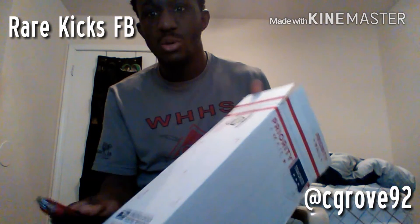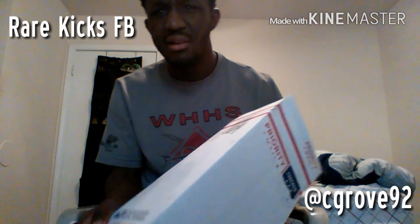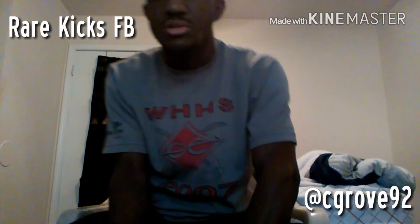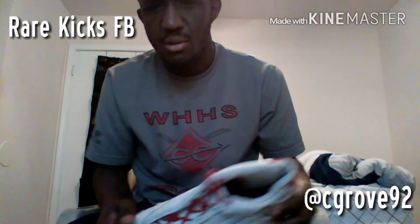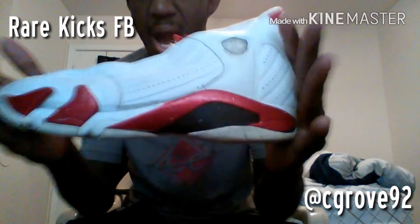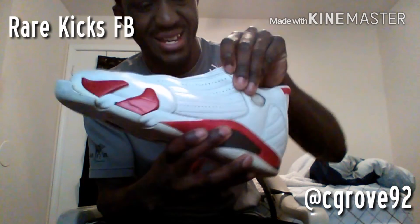Got the box open. This is supposed to be the Jordan 14 — I think they call them the candy cane. I'm not sure, but I think that's what they call them. So I'm about to pull them out. There they go — the Jordan 14 candy cane.